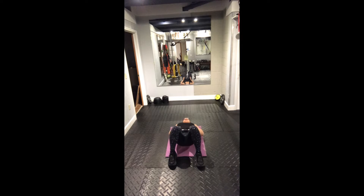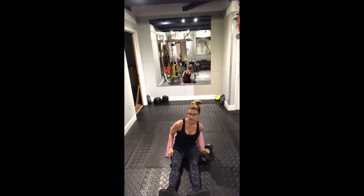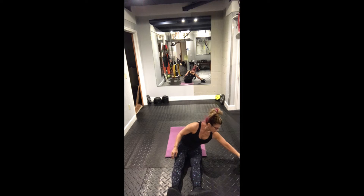Lift, hold, hold, tap. Lift, hold, hold, tap. Keep your back straight the whole time — your back is board straight.